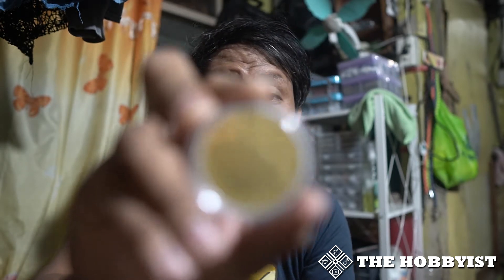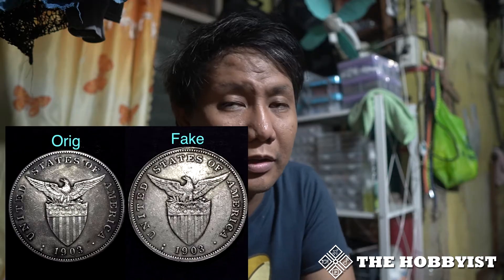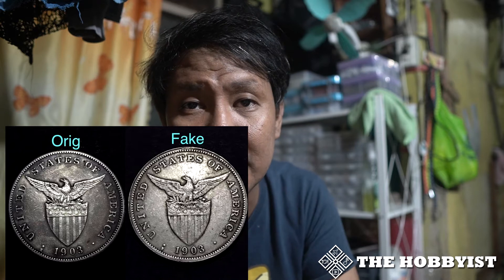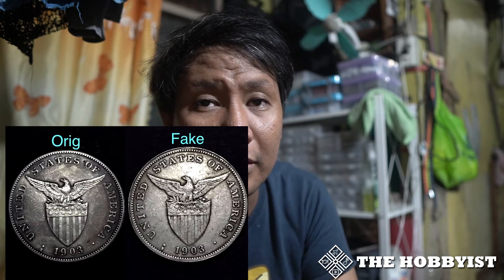The 1903S one peso is the most common fake 1903. It was given to me for free by one of my friends who sells a lot of foreign coins and banknotes, Verlac Adepon. He gave me this 1903S and obviously it is a fake one — you just need to look at the leaves below the eagle and you will see that it is really fake because the leaves are broad compared to the leaves of the original 1903S. Because of that I now have two different fake 1903S coins.